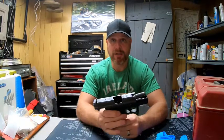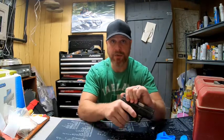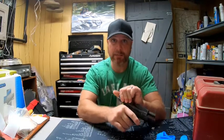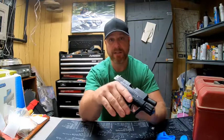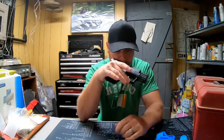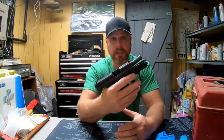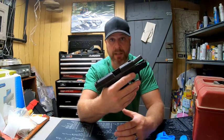Before we do any of that — safety, safety, safety. Make sure the magazine has been removed. Make sure you clear the chamber. Rack it a couple times. Lock it back. Physically inspect the weapon. Put your pinky finger in there. Make sure there's nothing sitting in the chamber. Visually check it. Once you're sure it's clear, you can start breaking the weapon down and cleaning it.